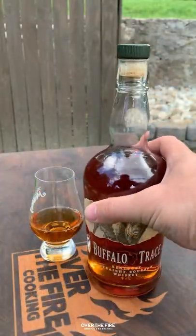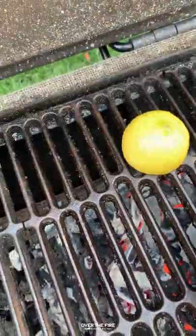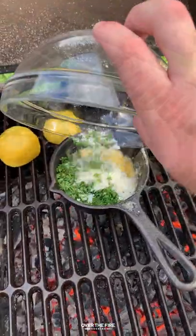I'm going to pour myself a big glass of buffalo trays, pulling these steaks off to rest for about 10 minutes. I'm going to char up some lemons and make a simple horseradish parmesan butter sauce.